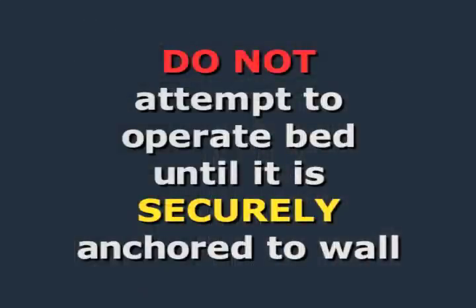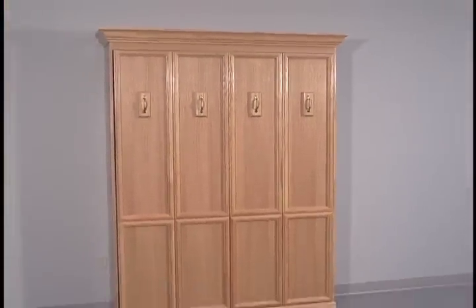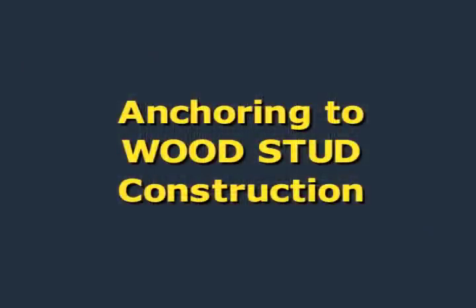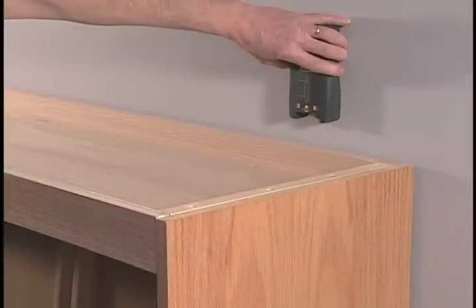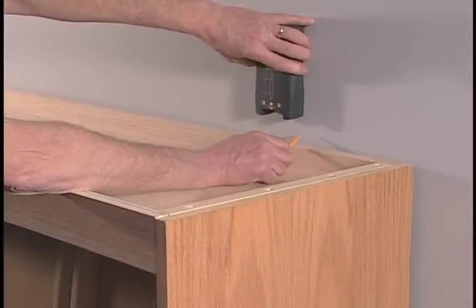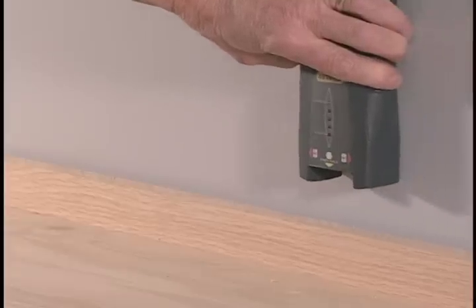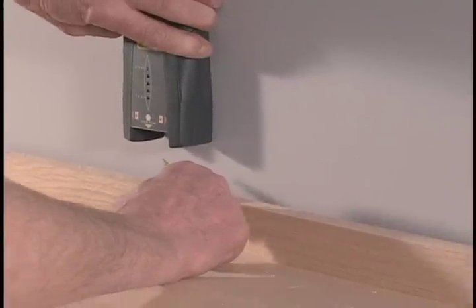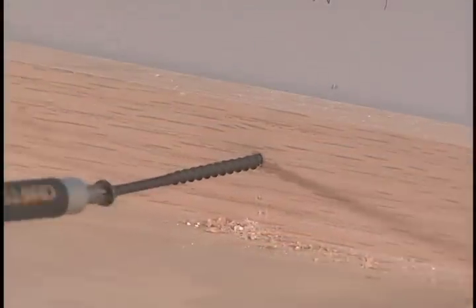Do not attempt to operate your Murphy bed until it is securely anchored to the wall — failure to do so could result in serious injury or damage to the bed. Your bed must be properly anchored using the appropriate fasteners depending on whether your wall is wood stud, metal stud, or masonry construction. For wood stud walls, use three-inch drywall screws. Use a good stud finder to locate the center of the stud, providing the most secure anchor. Find the studs and mark them — you may need to move the bed a few inches once you've located the stud centers. Most walls have studs 16 inches apart. Drill three pilot holes through the back rail of the bed header into the studs and drive three three-inch drywall screws. You must anchor with three screws for a twin or full size bed and four screws for a queen size bed.